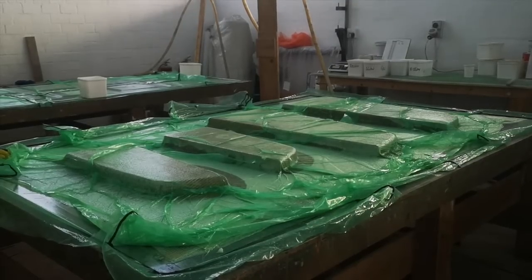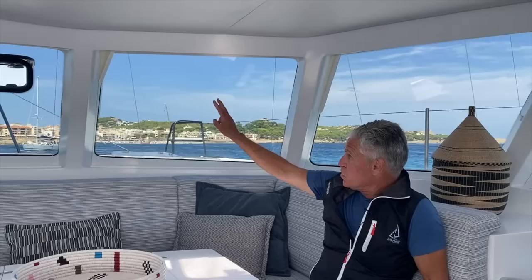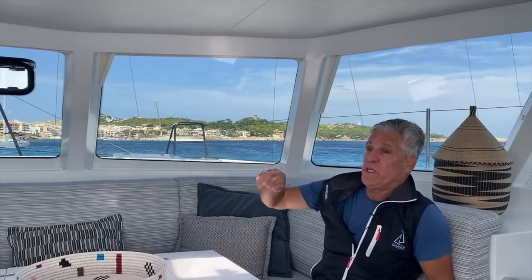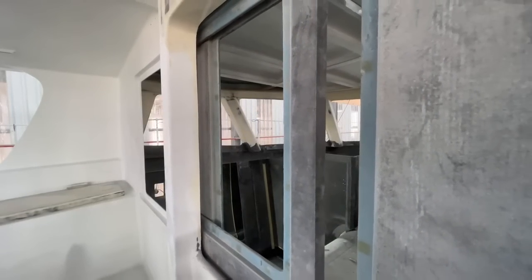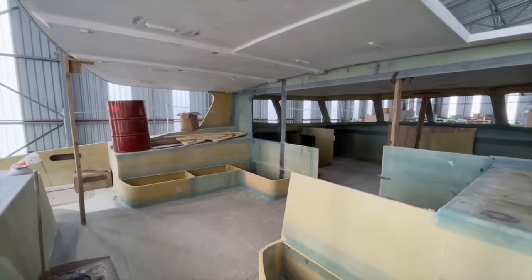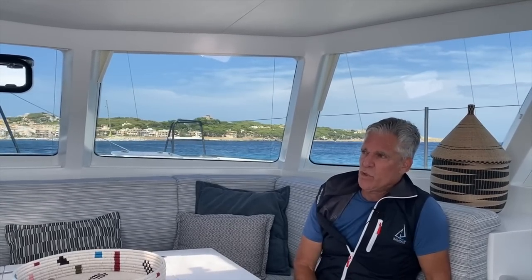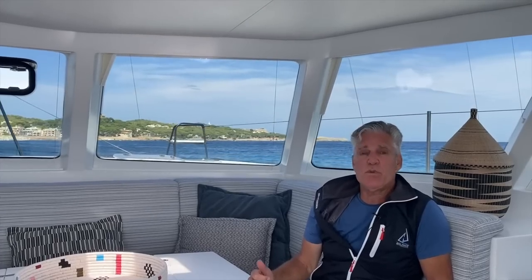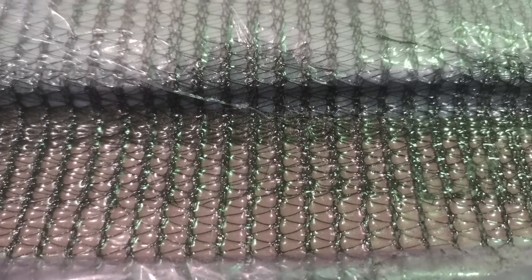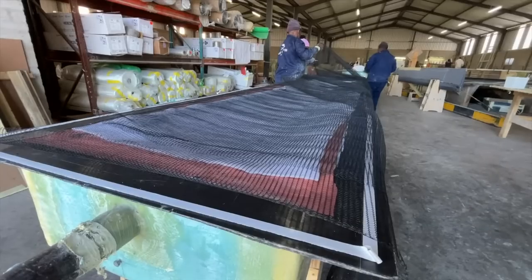We're always trying to build our hulls and fiberglass structures in a way that's strong and durable but also reduces weight as much as possible. That's why we vacuum bag everything. Another big thing at Balanced is that we're firm believers in carbon fiber where you get the most benefit. In our boats you'll see carbon fiber in structural beams, our doors are made out of carbon fiber, and all key high-load areas — including chain plates — have a lot of carbon in them, saving significant weight.